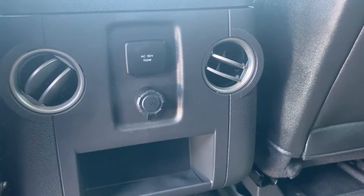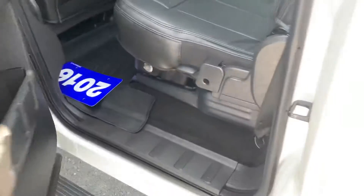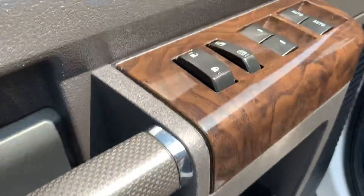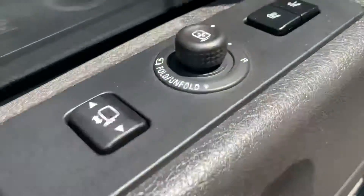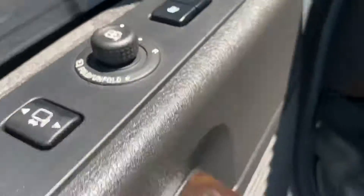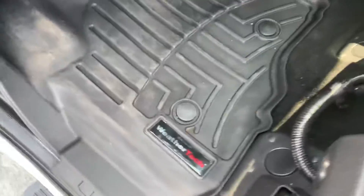There are power outlets here in the back and the center console. It does have all-weather floor mats full length in the back. Up here in the front seats, there are power windows, power locks, and power adjusting mirrors, as well as seat adjustment settings on the door. It also has power seats and all-weather WeatherTech mats in the front as well.